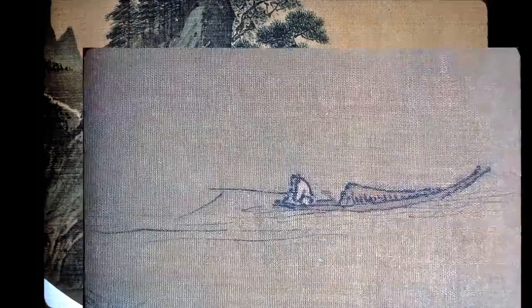A close-up of the man in his boat, a simple shelter behind him. He sits hunched over and concentrates on his quiet occupation. A few ripples around the boat help to define the water surface.